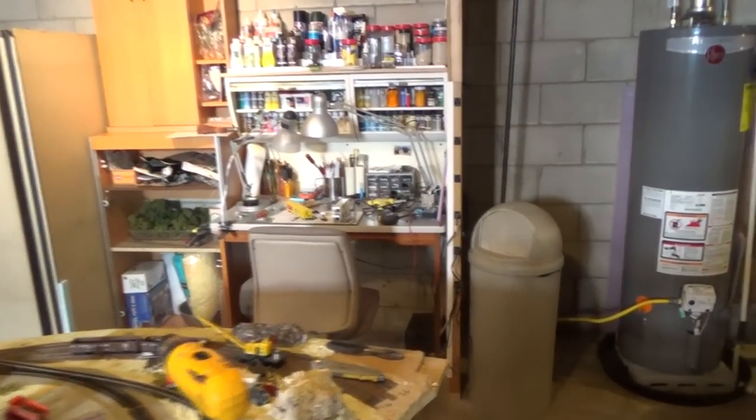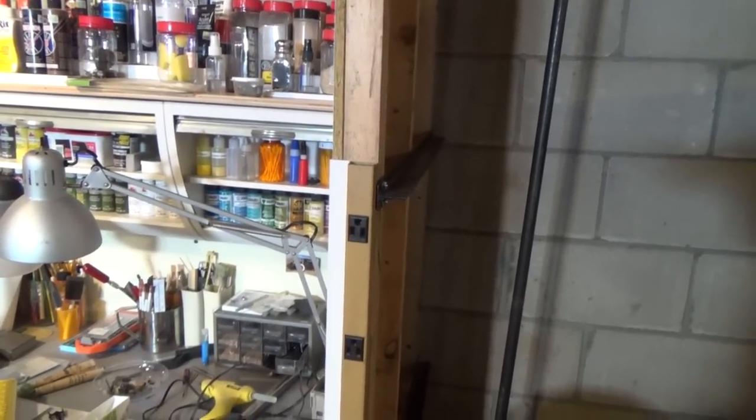Oh, look at this power strip — is that cool or what? It came out of the dump, a freebie!